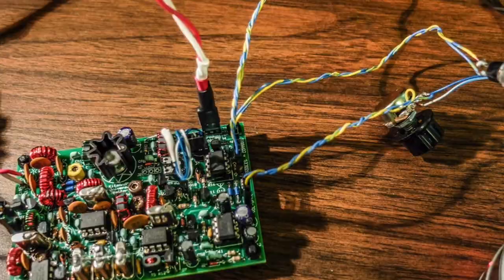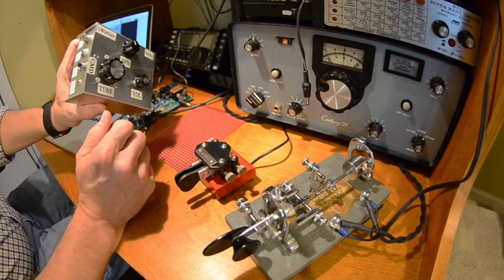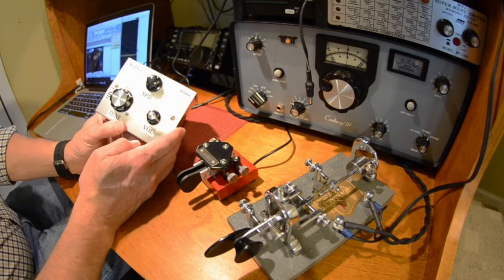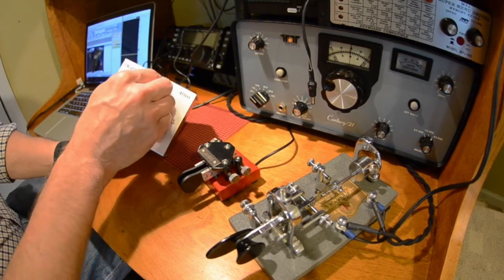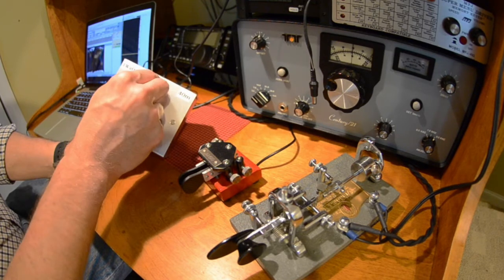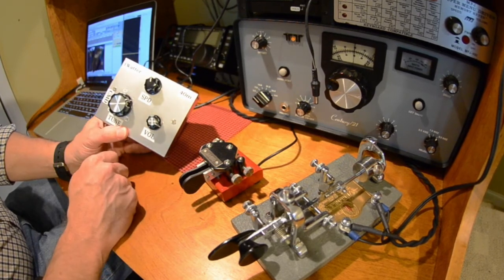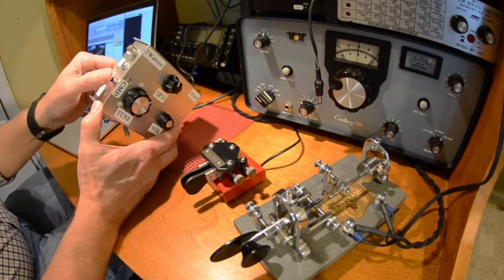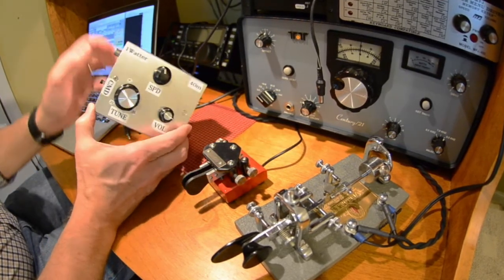The rest of it is put together, and it's a simple little one-watt radio. What's nice about it is it has a built-in keyer and speed control. The speed control comes in handy — you can also change speeds without the speed control by going into a menu if you hit the command button, but it's a whole lot handier to just have a knob.